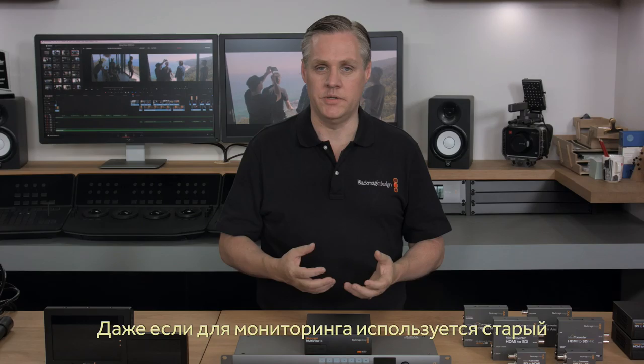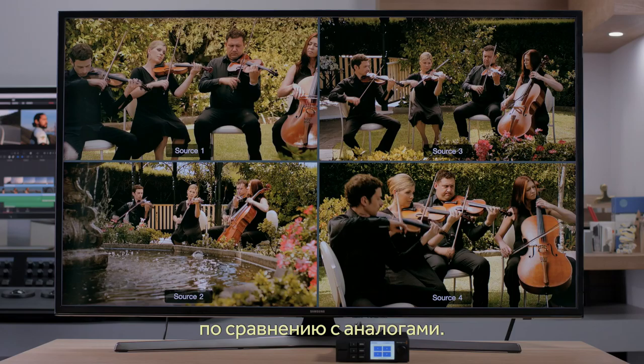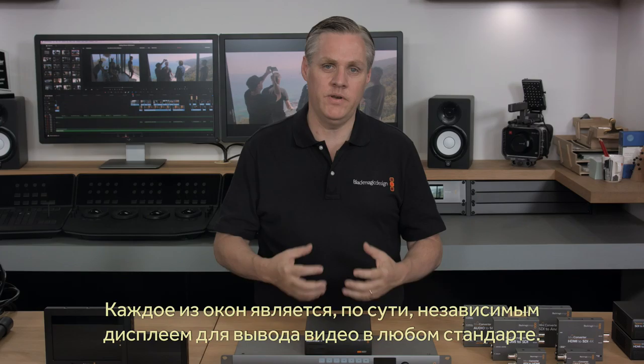What's exciting is even if you're using the output in Ultra HD, if you plug in an older HD HDMI monitor, it will down-convert to HD automatically. Blackmagic Multiview 4 has lots of features and it's much more powerful than a simple converter-style multiview product. With resync on each input, each view is the same as an independent video monitor and can be any video standard completely independent of the other inputs.